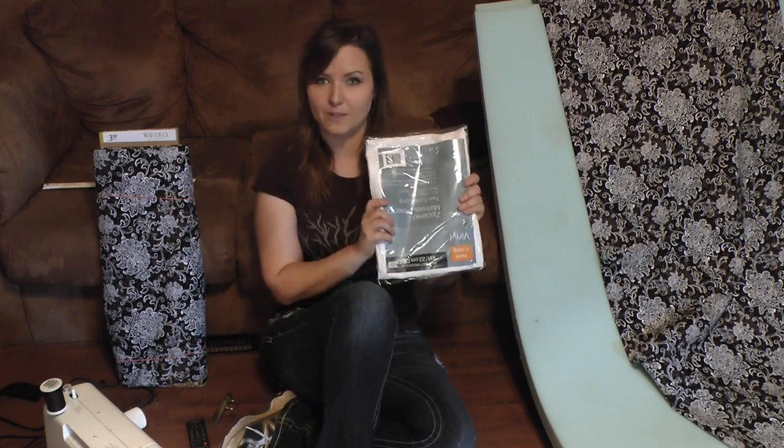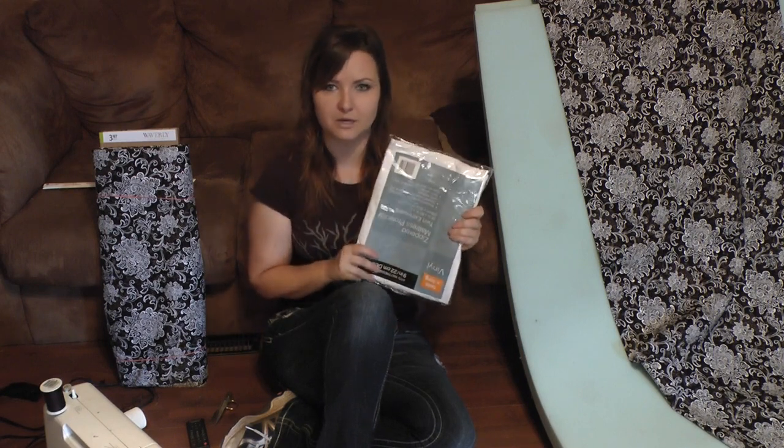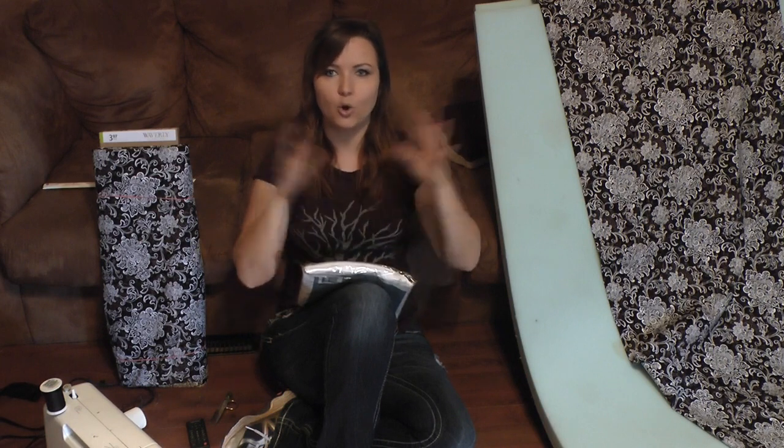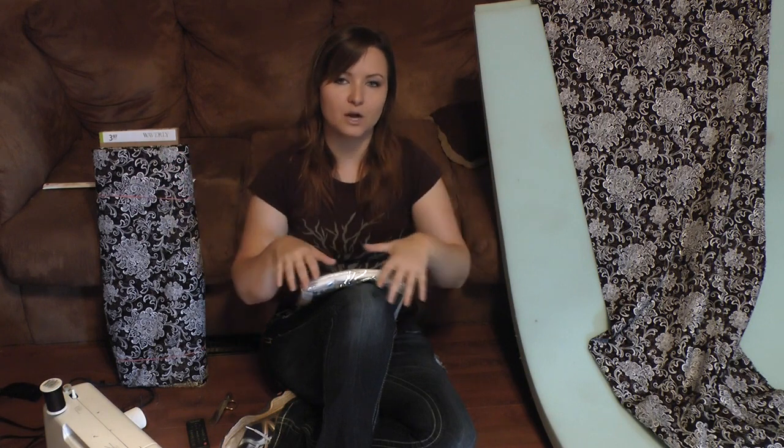These vinyl covers are for children that wet the bed - it's about five bucks, slip it on, zip it up, and the whole thing is completely waterproofed. Then I'll make my upholstery on top of it with a zipper so I can take that whole thing off and wash it. For my back cushions, I'm going to do a bunch of throws that will be small enough to throw in the washing machine and wash and dry anytime I want.